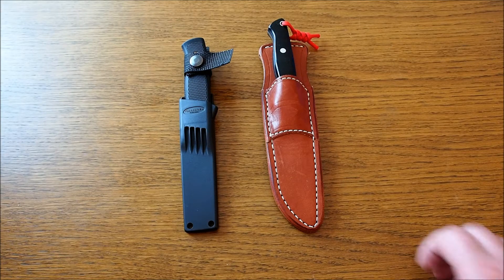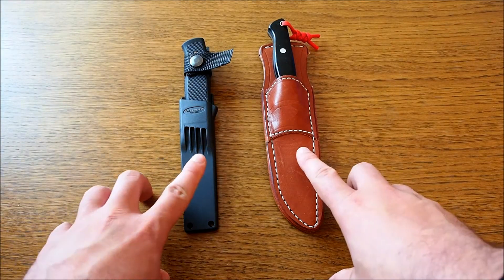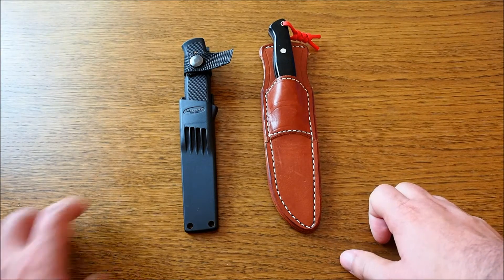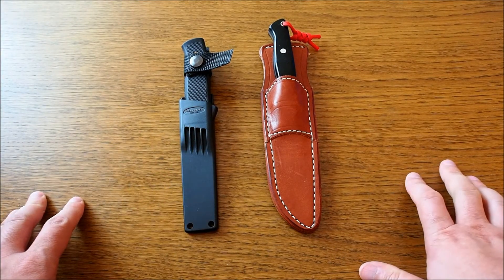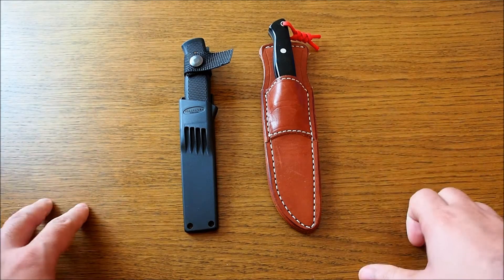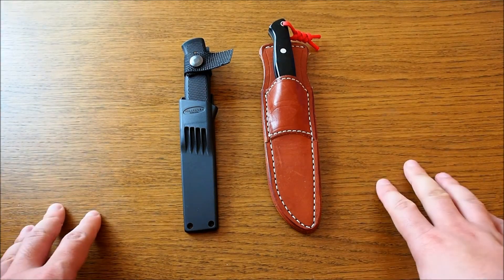Hello, today I want to make a comparison video between these two knives, the Bark River Gunny Hunter and the Fällkniven F1. Two very popular knives. I wanted to do this video a long time ago, but okay, here we go.